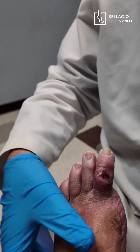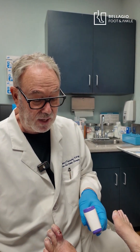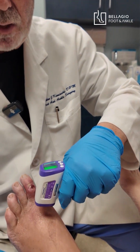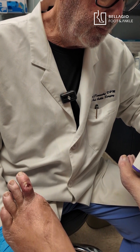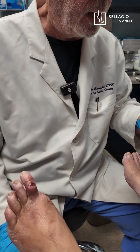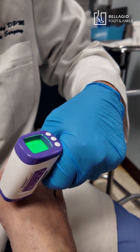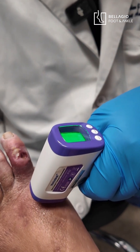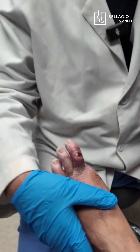I will say that it feels a little bit warmer. I'm surprised that it's only 96 — I'm going to do it again, but that is good. All right, so now I'm getting 95.7 on this side. So what we do is compare the difference between the affected side — it's roughly about a degree warmer on this side.